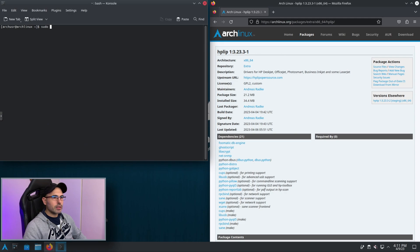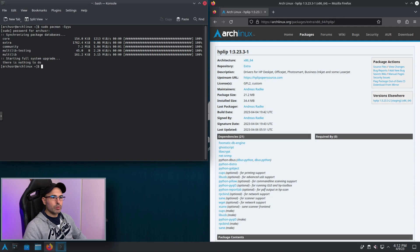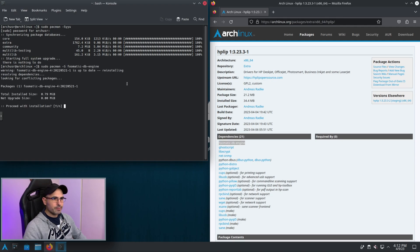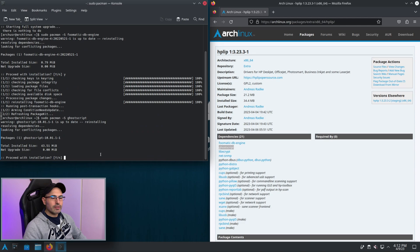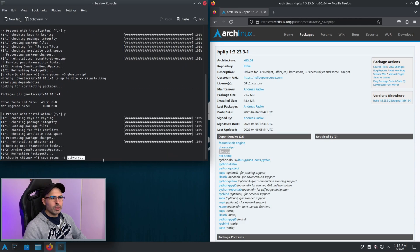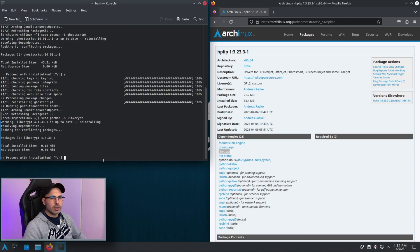Now we work in the command line. As before, we update the system, and after that we begin to install all the dependencies. In this case I'm going to skip the optional ones, and in my case it's fine for this specific printer. If you have a different printer you may need also the optional ones depending on your situation.